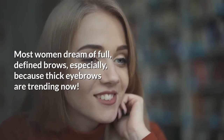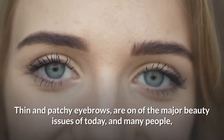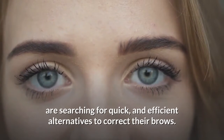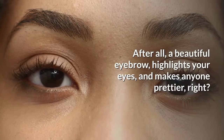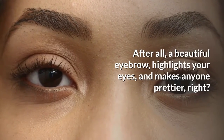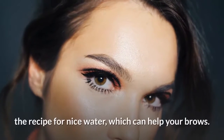Most women dream of full, defined brows, especially because thick eyebrows are trending now. Thin and patchy eyebrows are one of the major beauty issues of today, and many people are searching for quick and efficient alternatives to correct their brows. After all, a beautiful eyebrow highlights your eyes and makes anyone prettier.